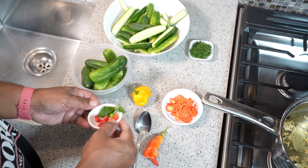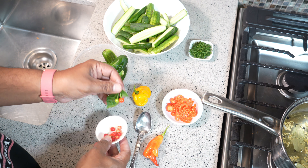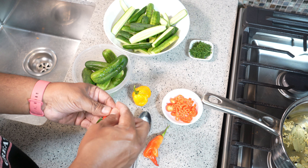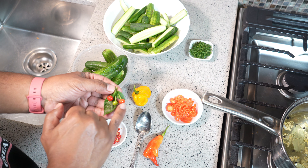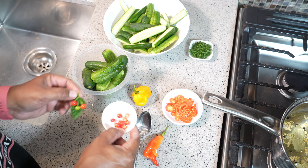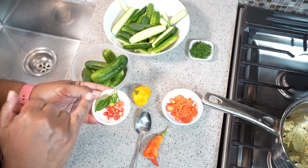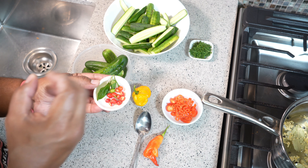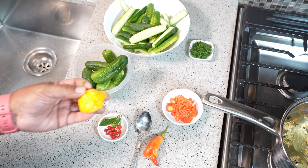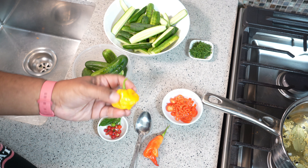For the other jar I have about five or six wiri wiri peppers. In Trinidad and Tobago we call them coffee peppers because of their shape resembling a ripe coffee bean. This is going to be the spicy one — I cut them in half because I want that heat to be released. In Guyana they call them wiri wiri peppers. If you don't have those, a scotch bonnet or habanero will work as well.